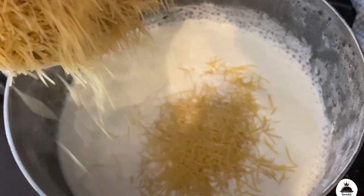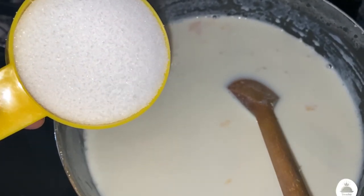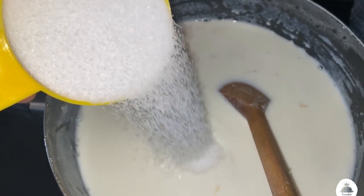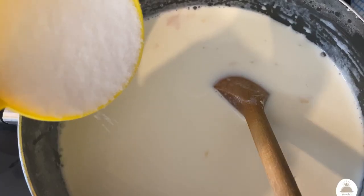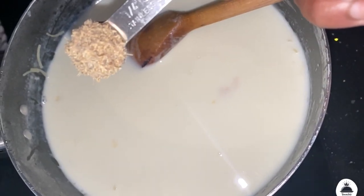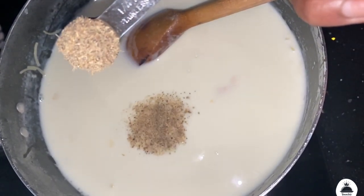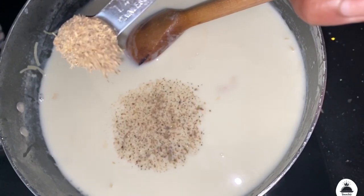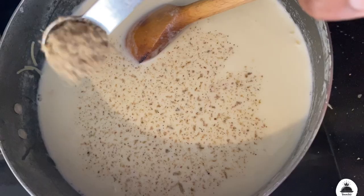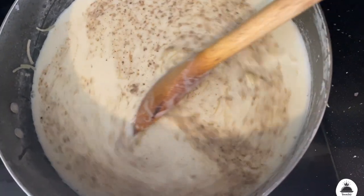Let's add the ingredients and mix it up. Let's add sugar on low flame for 2 minutes. Let's add 1 cup of sugar for sweetness. Let's add 1 cup of cardamom powder. It doesn't taste strongly of cardamom powder, but let's try this recipe with cardamom powder.